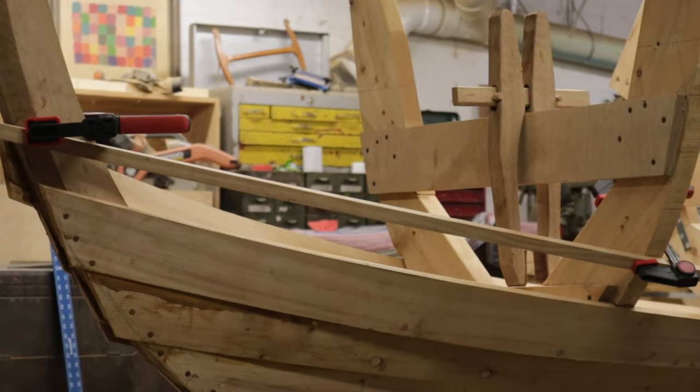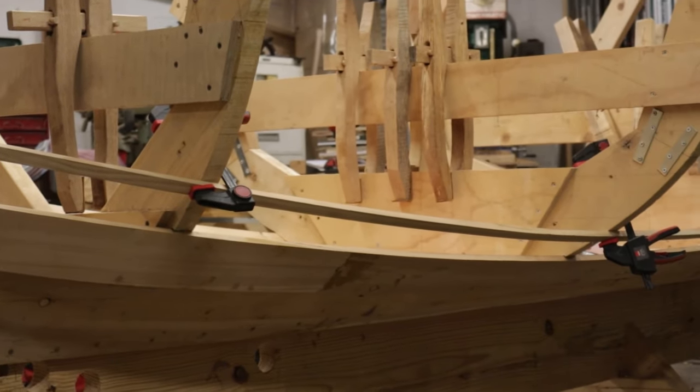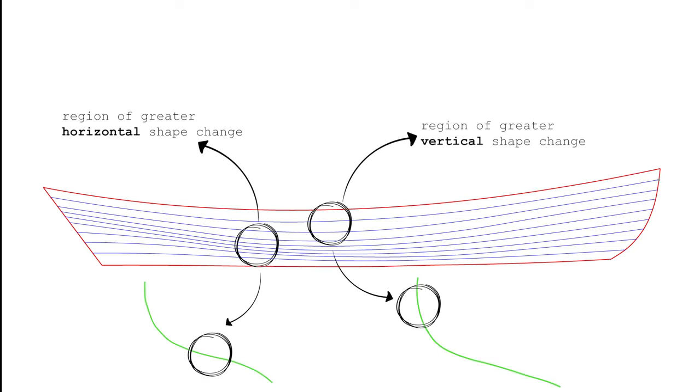You may very well have to adjust some of the marks in order to get a fair line with your lining batten, but for the most part we didn't have any issues here. Here you can see all the planking lines for our Newfoundland trap skiff. It's good to recognize that the distance between any two lines here does not represent plank width — instead, the distance between any two pair of lines represents how horizontal or how vertical the shape change is of the hull in that given region.